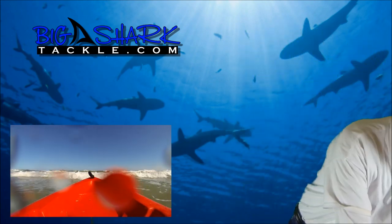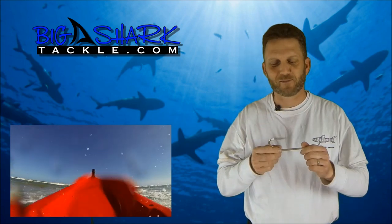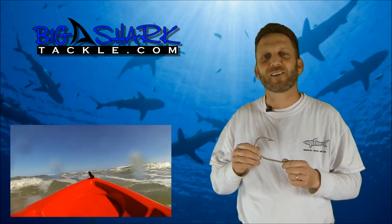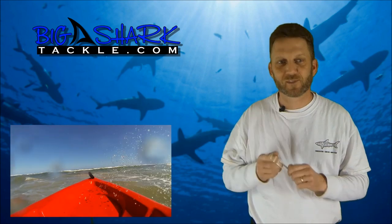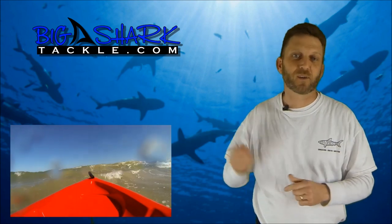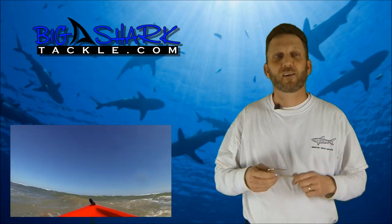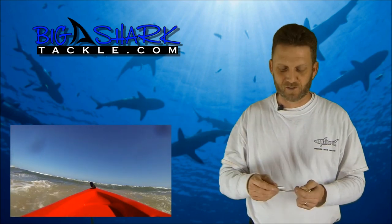The second thing I want to talk about is securing these right here. This is a hook, but it also could be a weapon. I've heard of a number of people who, in the process of paddling out their baits, have turned over and gotten impaled on their hook one way or another — in the neck or in the leg. These are large hooks that we use and you do not want to get one stuck in you.